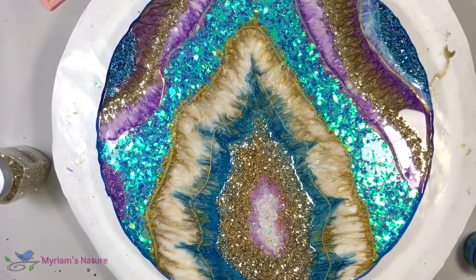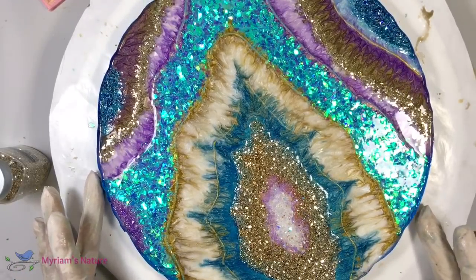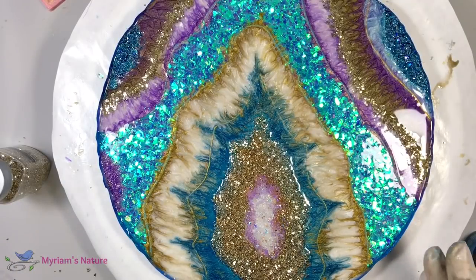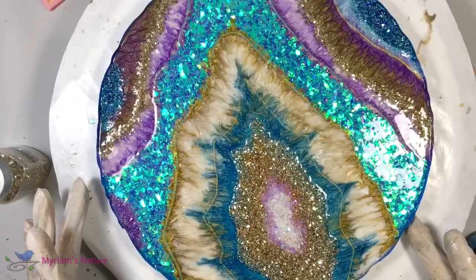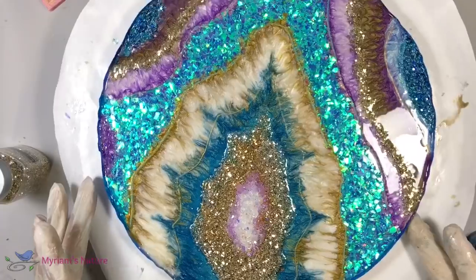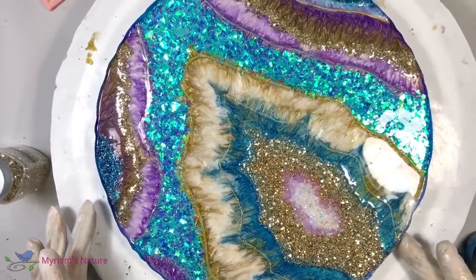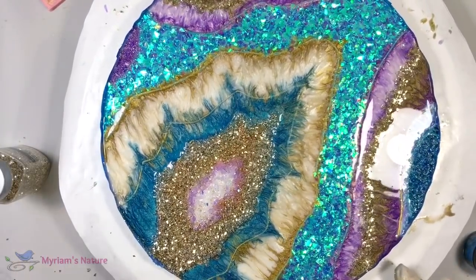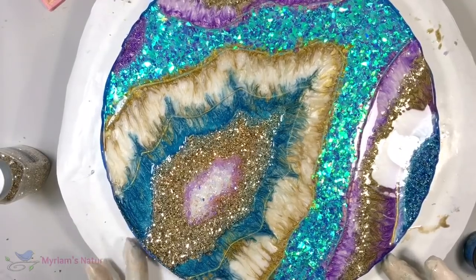Let me know in the comments what you think of this so far and what ideas are popping up for you. Tell me if you've made your first geode and how it's gone — what have you learned or might do differently? I'm excited to see how this ends up and I hope that you are too. I'll see you in part two — go let your creative nature shine and maybe even sparkle. Thank you for being with me, see you later, bye now!